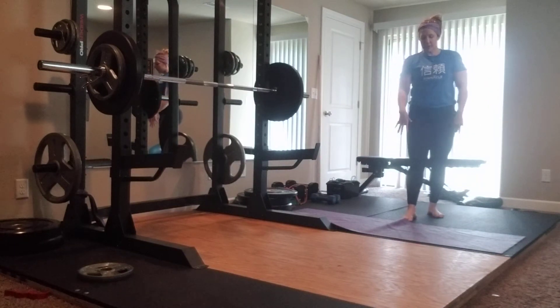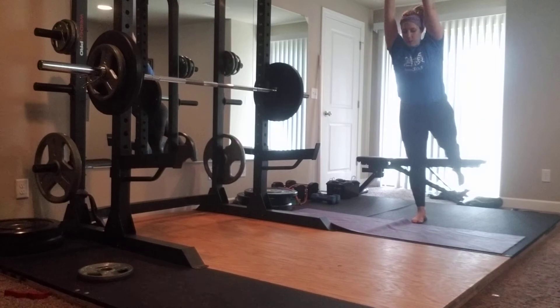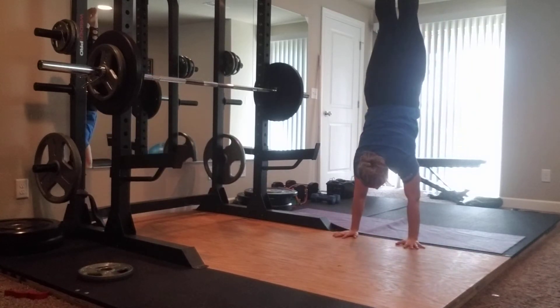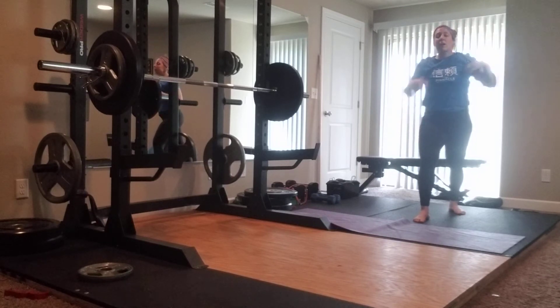I'm going to start with my foot on the other side of the yoga mat. Arms are going to be up. I'm going to reach, reach all the way over, kick up. And when I step down, I want my foot to be back on the other side of that mat.